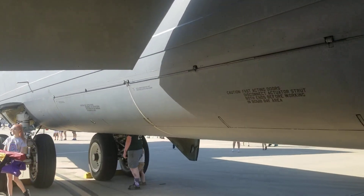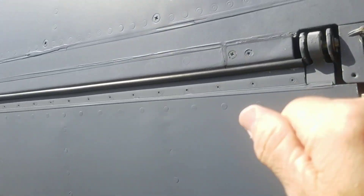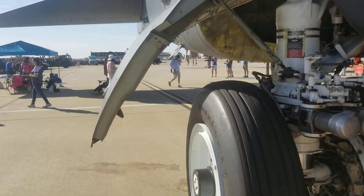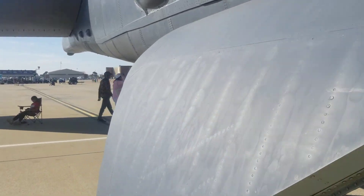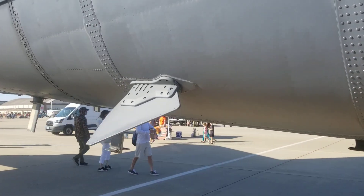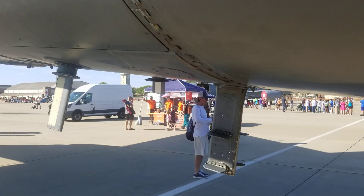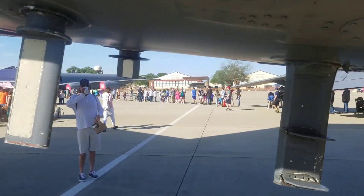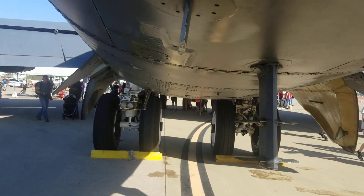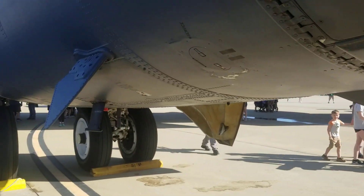And of course they've got the bomb bay doors closed. These are the hinges for the bomb bay doors. Your back landing gear. And here are some more antennas — these are all antennas right here for communications, all of these back here. And these are radio antennas on the B-52H model.